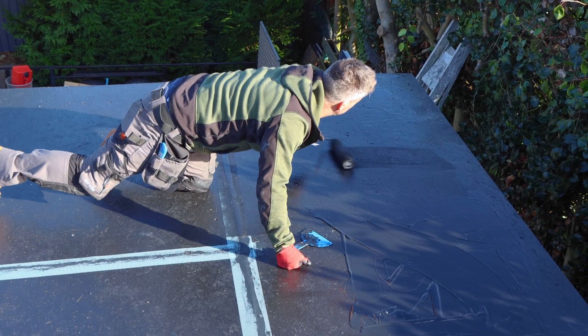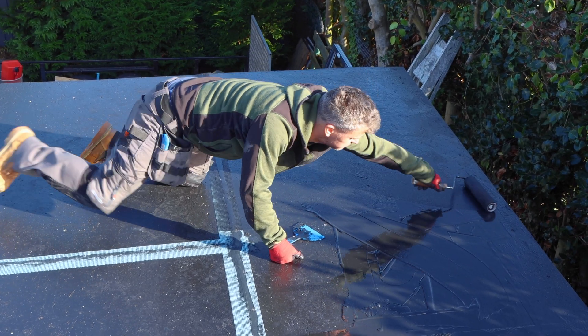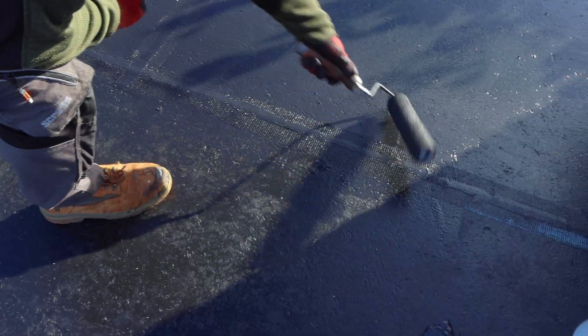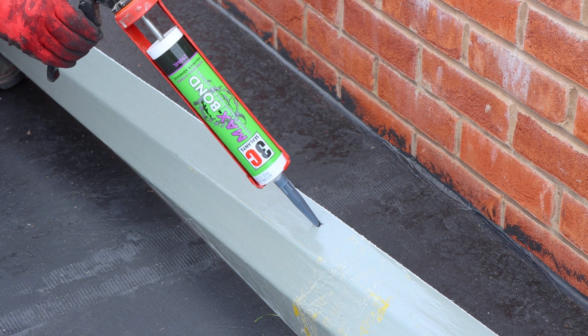Once complete, I leave this to dry for an hour or two and then apply the second coat. This is applied with a roller — really easy. You just pour the liquid jacket directly from the tub and roll it out. You may still see some of the seams on the reinforced tape, but that's nothing to worry about. Once you apply your third coat, they'll be completely covered.